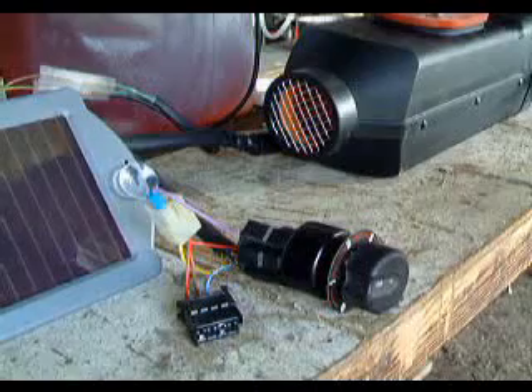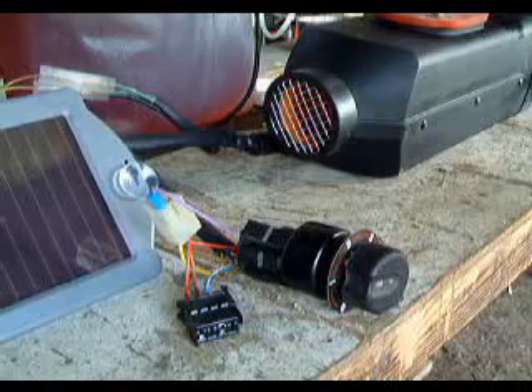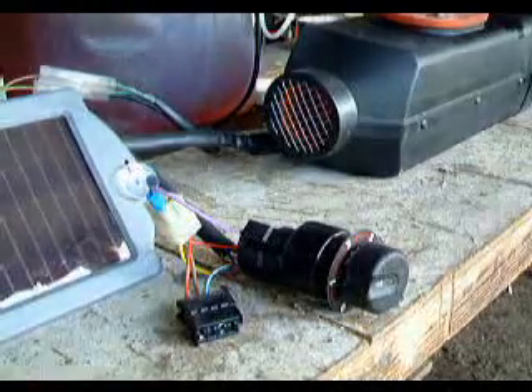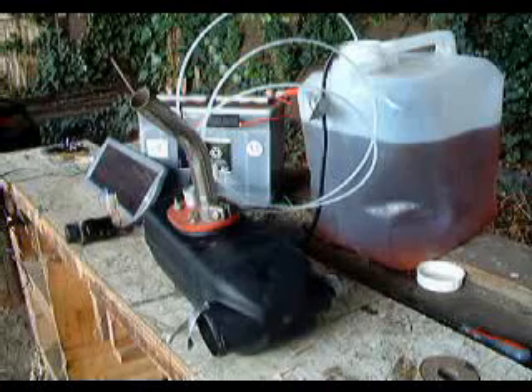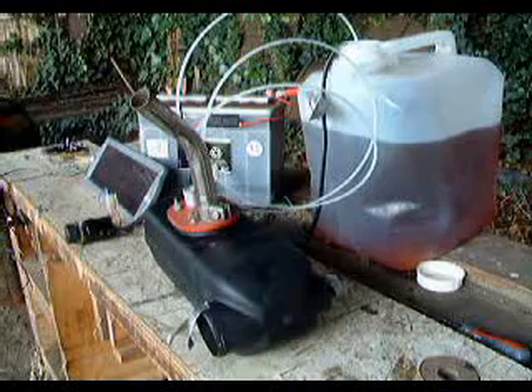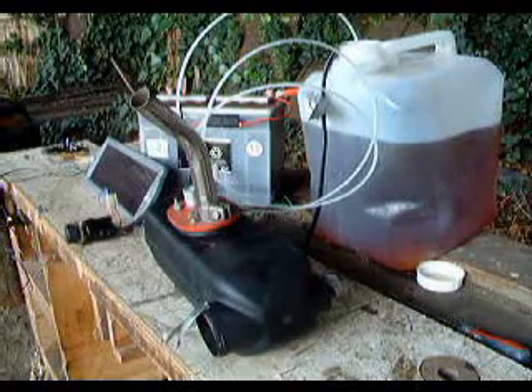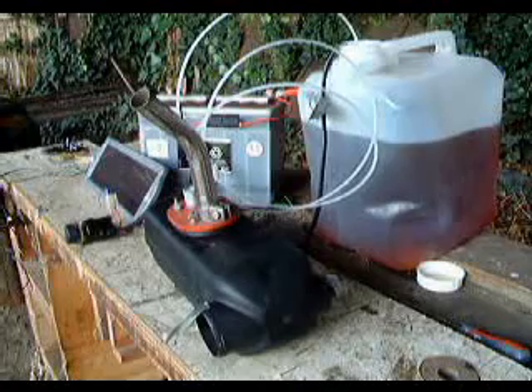The fan runs just briefly. Now the glow plug is heating up, ready to fire the diesel. You'll probably see the pump click a couple of times just to put fuel through. There we go — attempts to light the heater. A little bit of smoke when it first lights.